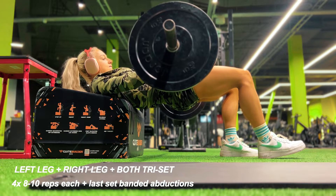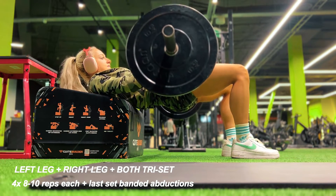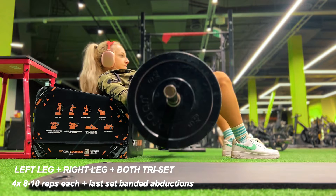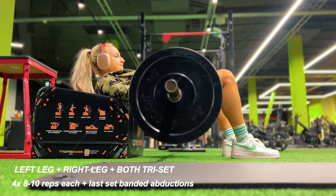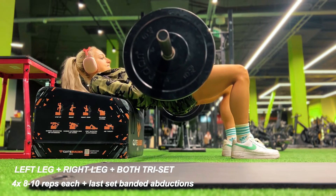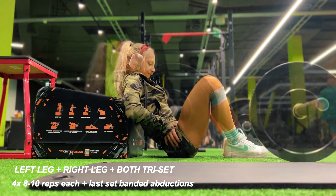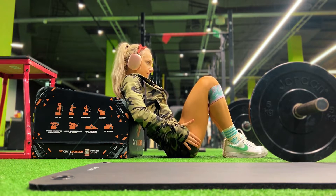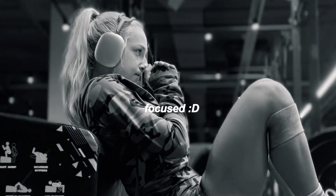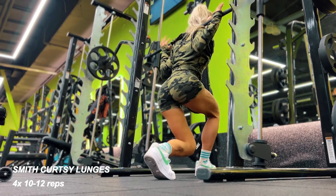For hip thrusts, you want your spine to be in a neutral position, chin tucked in toward your chest, looking directly in front of you, and making sure your feet are at a 90-degree angle with your glutes firing. I also added hip abductions with the band at the end to fire up those glutes even more and finish this exercise in the best possible way.